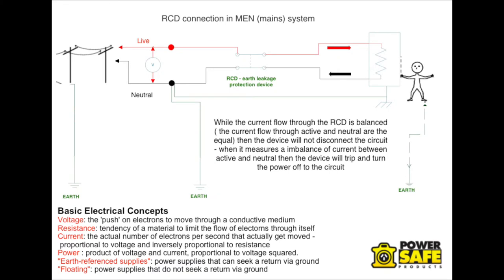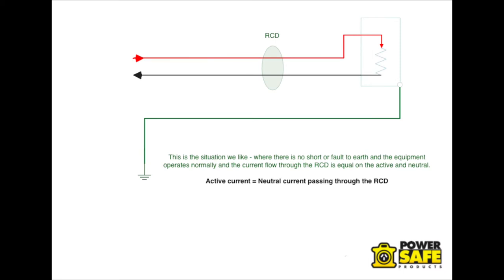The first thing we need to understand is how an RCD works. An RCD primarily measures between active and neutral current flow, and while that's balanced, the RCD will not trip. The current is flowing equally through the active and the neutral — there is no current able to escape or go down another circuit. So active and neutral current is identical, which we call balanced.